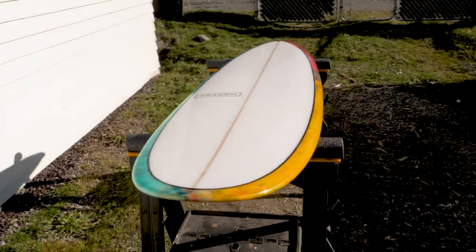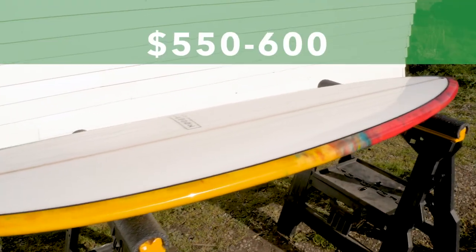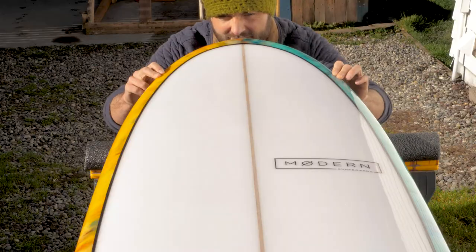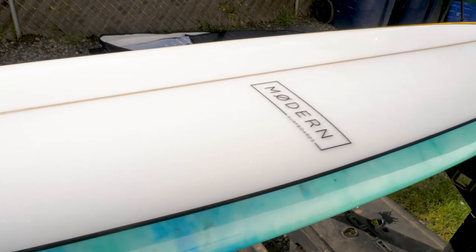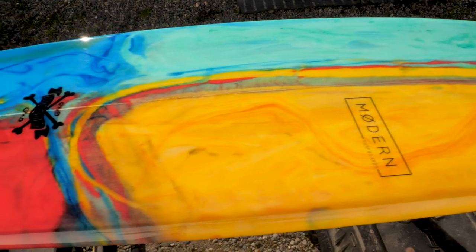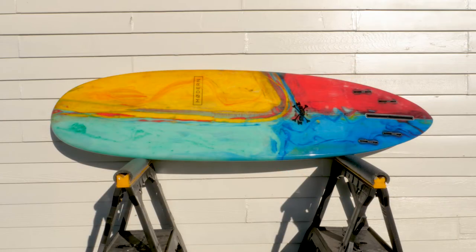There's one more thing I forgot to mention, and that has to do with the surfboard's price. The Love Child retails for $550 to $600 US. The price will fluctuate depending on the size and the graphic of the board — the longer the board, the more expensive it's going to be. Prices can certainly fluctuate up or down online, but that's roughly what you can expect to pay. If you'd like to learn more about the Love Child, I'm going to include a link in the description of this video, or you can simply Google "Love Child Surfboard by Modern Surfboards."